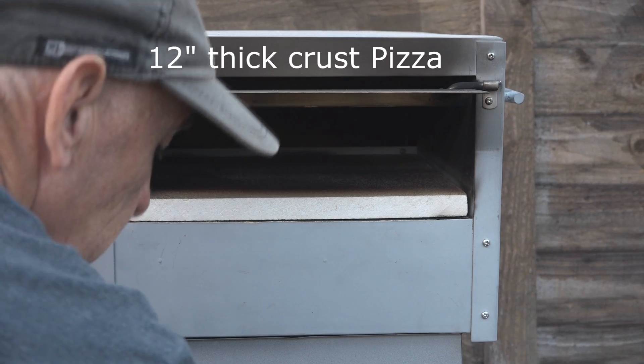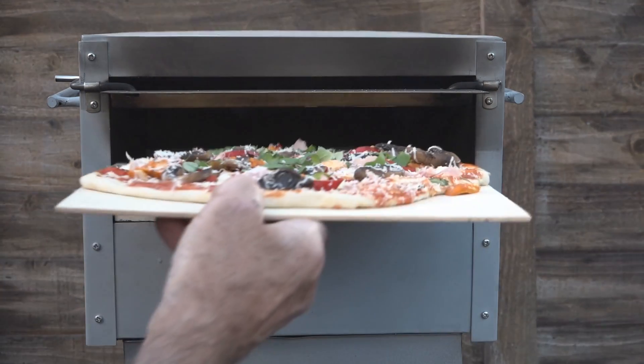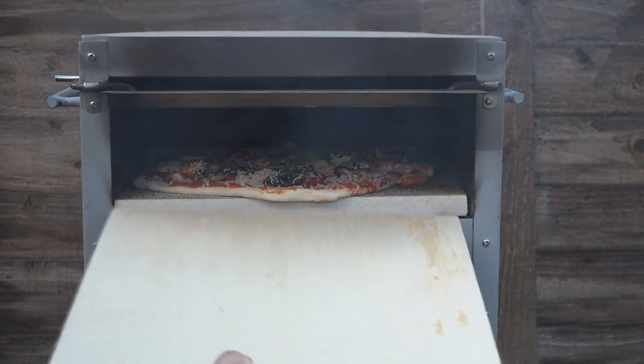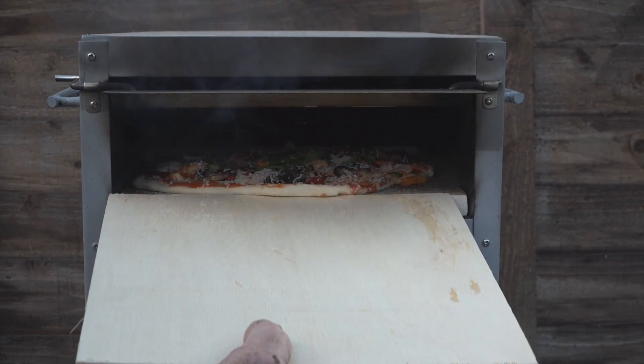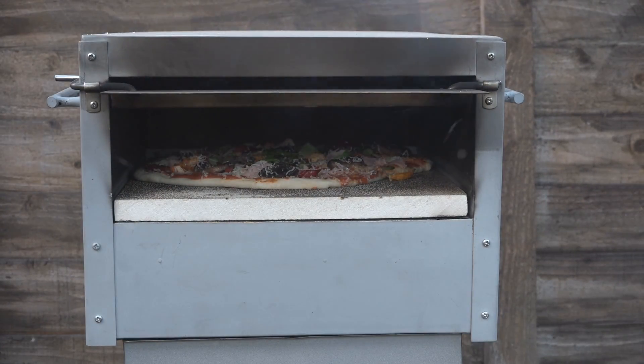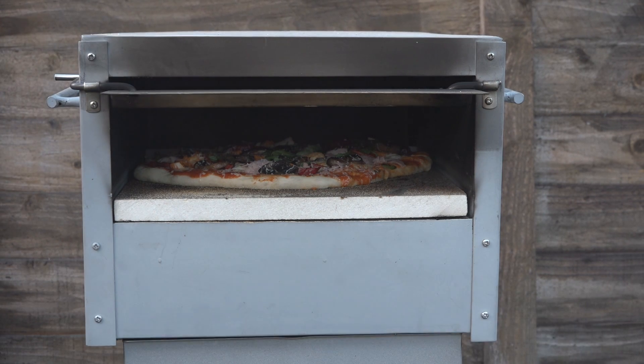This is the first firing of the oven. It's a little bit hot, as you can see. It's rising nicely — we better turn it.